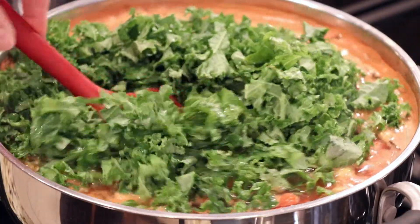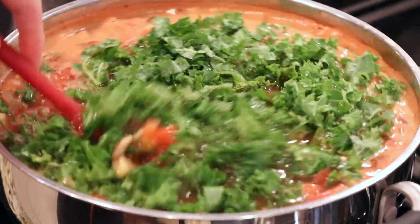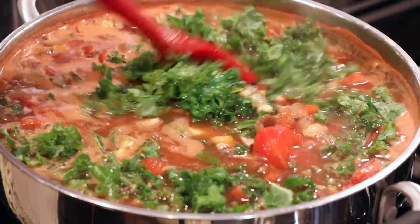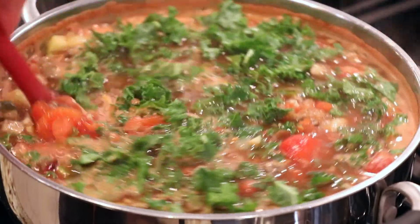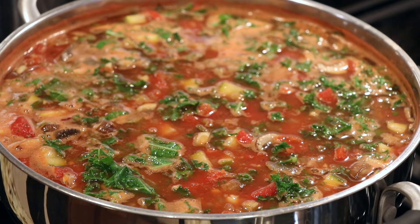Go ahead and add in that kale. I'm using a whole bunch of kale, stems removed, rinsed and coarsely chopped — or you can buy the convenient prepackaged type if you prefer that. We'll just stir that in and let it simmer for about five minutes.